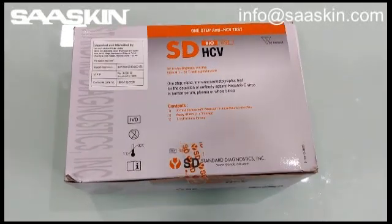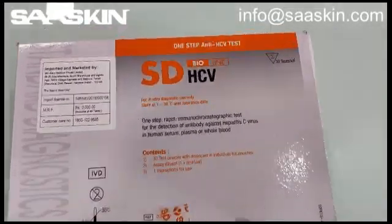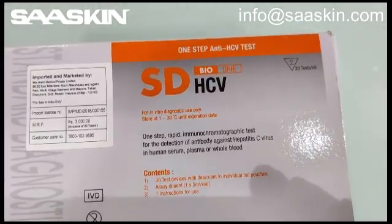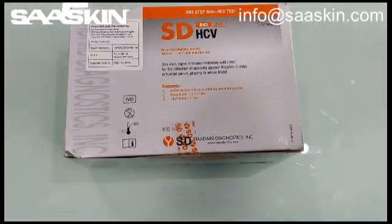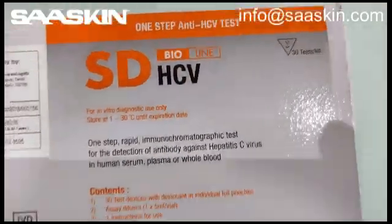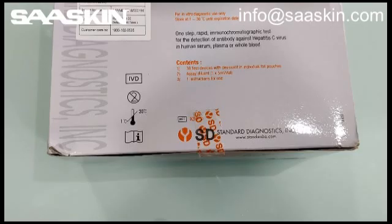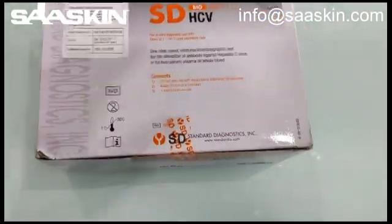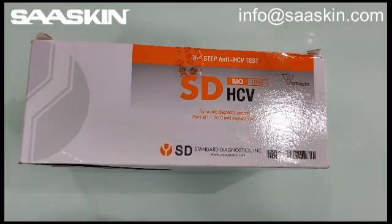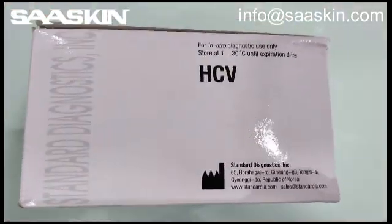I'm going to introduce you to another box, which is the SD Bioline Hepatitis C Virus Antibody Test Kit. Here is how it looks — let me quickly show you in detail. This is an IVD certified product. Let me show you all the sides of the box — this is how the box looks like.